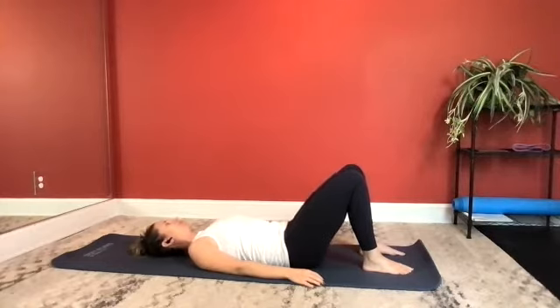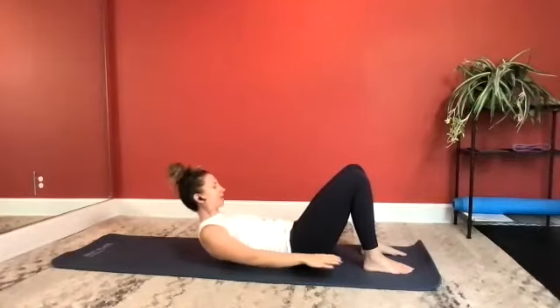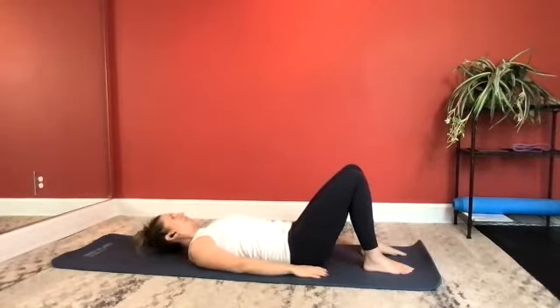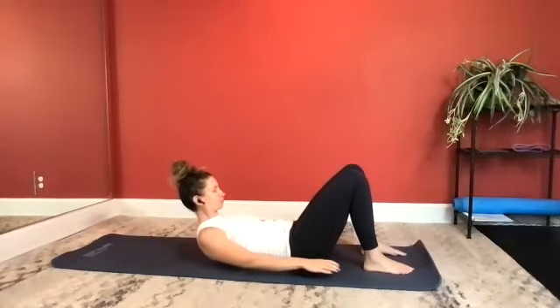Let's do three more pelvic tilts. Exhale to imprint, inhale to neutral. Into our ab prep. Neutral spine. As you inhale, nod your chin. Exhale, flexing forward. Legs are parallel. Inhale, stay. And now exhale to lower back down. Repeat: inhale, nod your chin. Exhale, flex up. Inhale, stay. Exhale to lower.